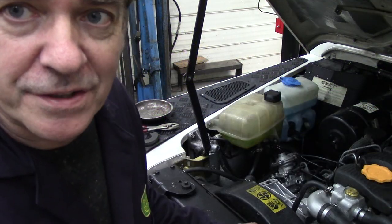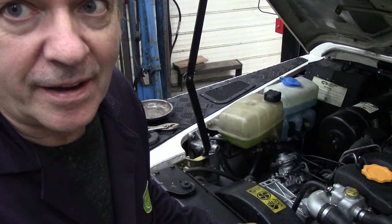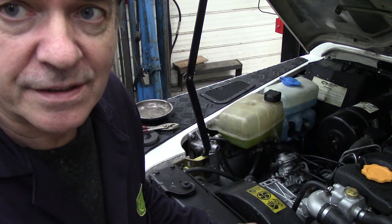This video is how to take a 300 TDI engine out of a Defender. It's pretty simple really. If you've seen the video previously of the tools you need, you really do need those bits and pieces, so if you're missing anything you could improvise I suppose.